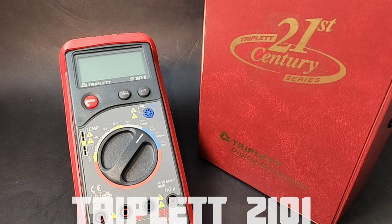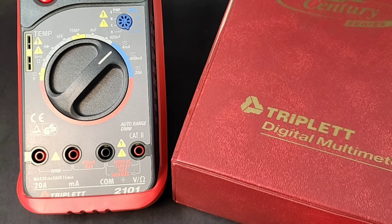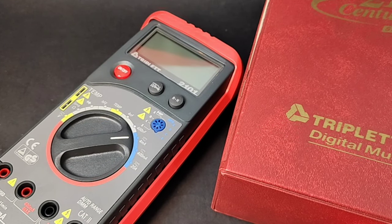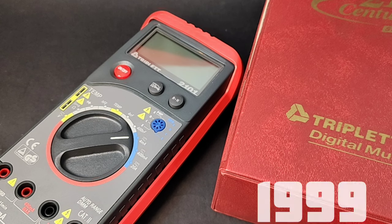Isn't it nice? It's not the first Triplet to show up on Retro Tech. The Triplet Corporation was founded way back in 1904 in Bluffton, Ohio by none other than Ray L. Triplet. Here is a good-looking classic from 1999, 25 years ago — the Triplet 2101.